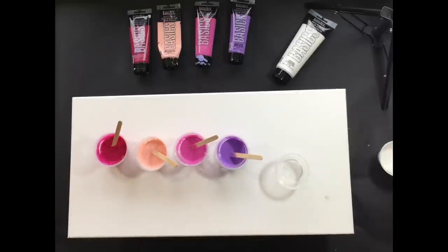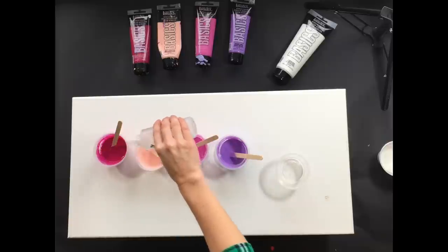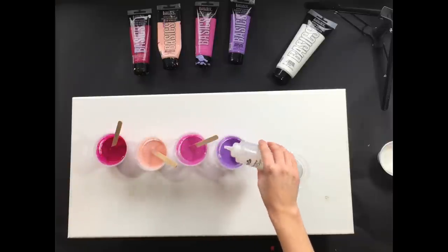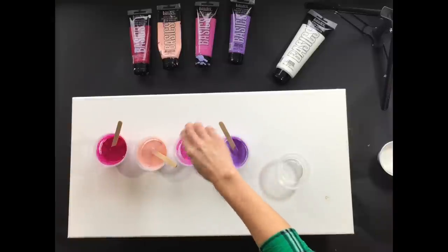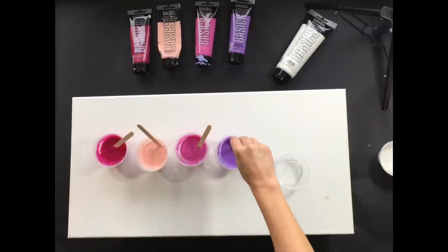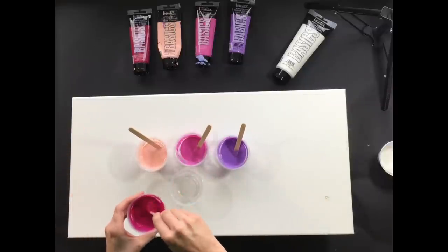I'm going to put in my treadmill silicone today - just a drop or two in each of my colors. My white is not going to have any silicone in it at all, so the white has the pouring medium, has the water, and has no silicone. Just kind of mix them a little bit, and this is how I'm going to do my cup.